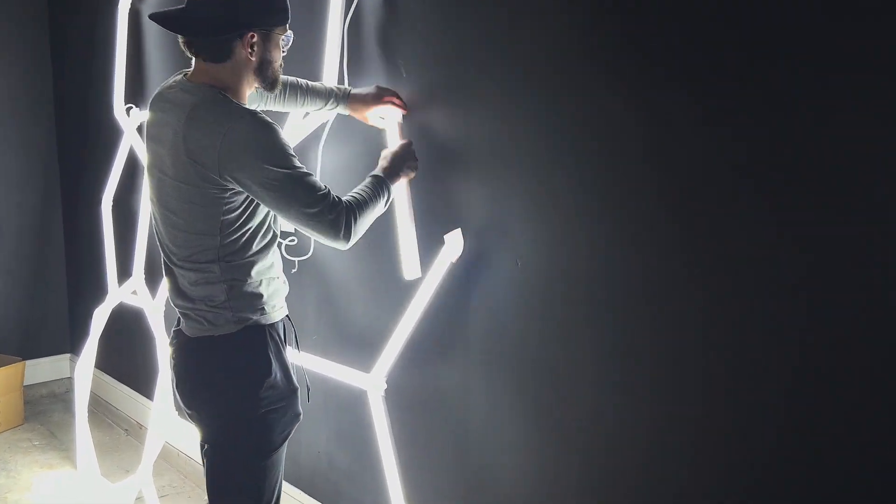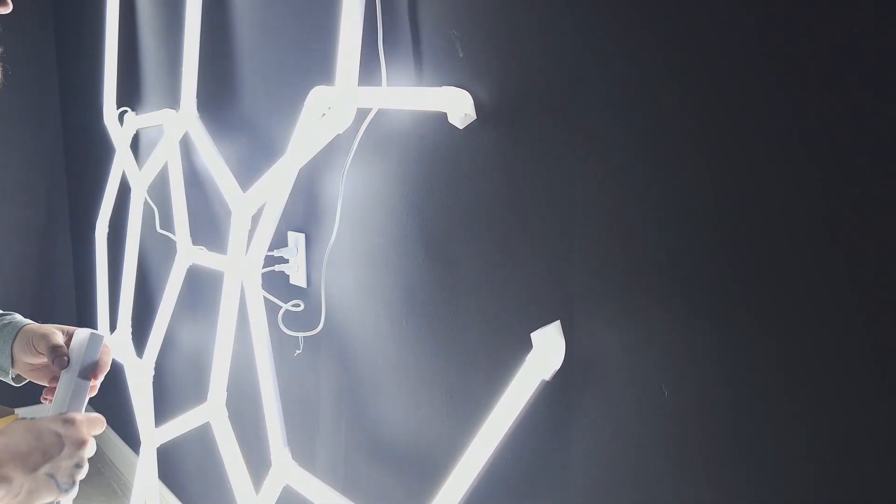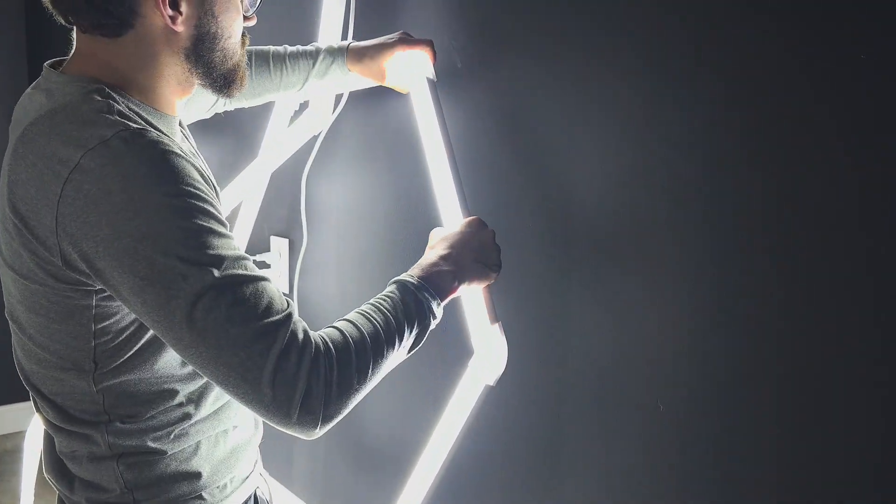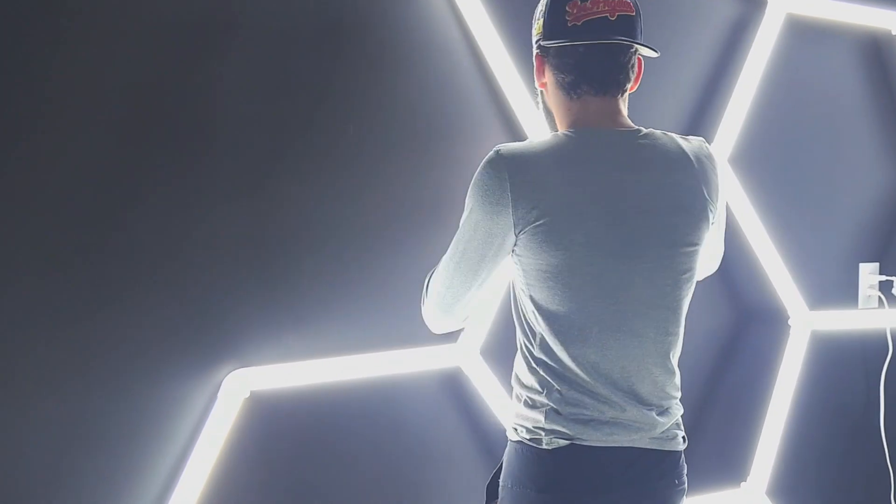So these are the hexagon LED lights — these are so freaking awesome. That's going to be for an outdoor gym that we're doing. And as you can see, super simple and easy to put together and ultra light.